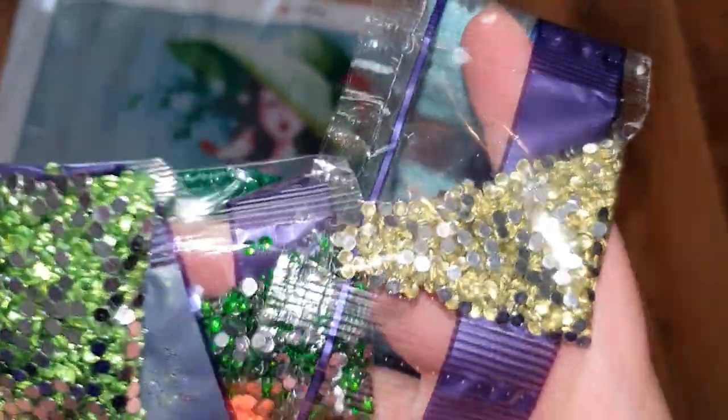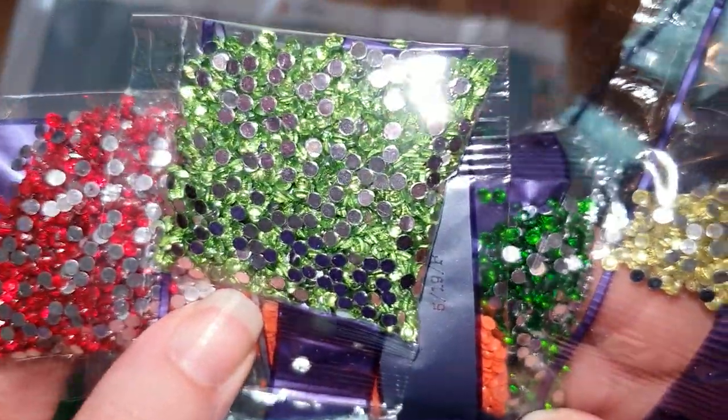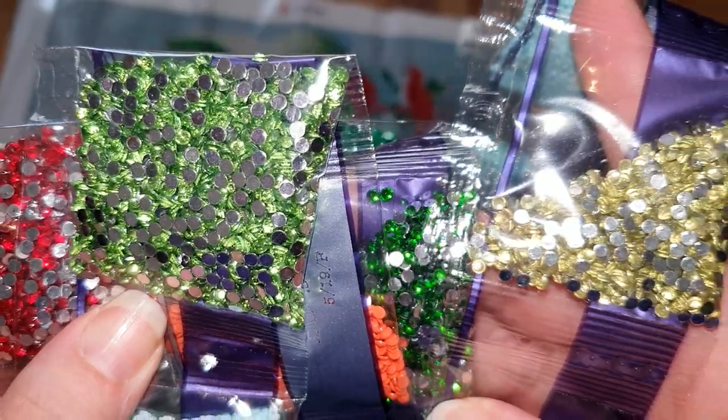So these are our crystal colors — absolutely gorgeous.